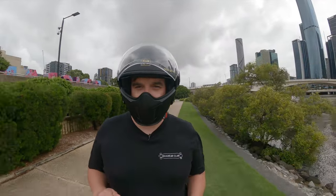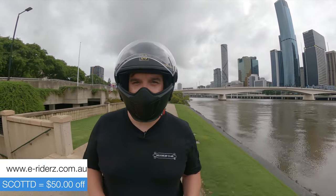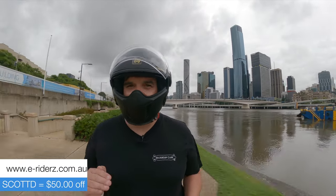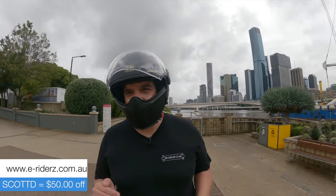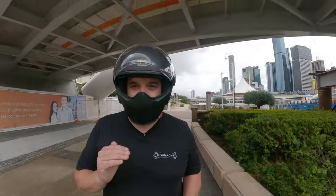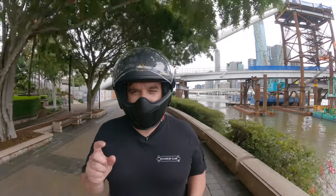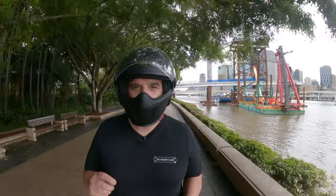Don't forget — click the link in the description if you're in Australia and want one, and use code 'ScottD' for an additional $50 off. Something really special about e-Riders: they actually check every wheel. They don't just slap labels on shipments and send them out — they open every box, make sure the tire is inflated correctly, verify the correct firmware is on there, and do a full safety check. I think it's something like a 68 or 100-point safety check on every single wheel before they ship it to you.